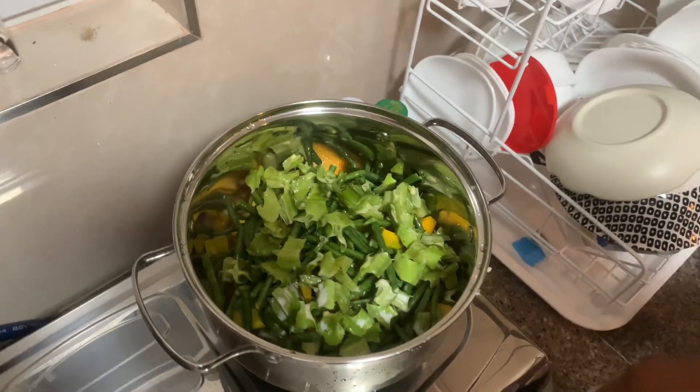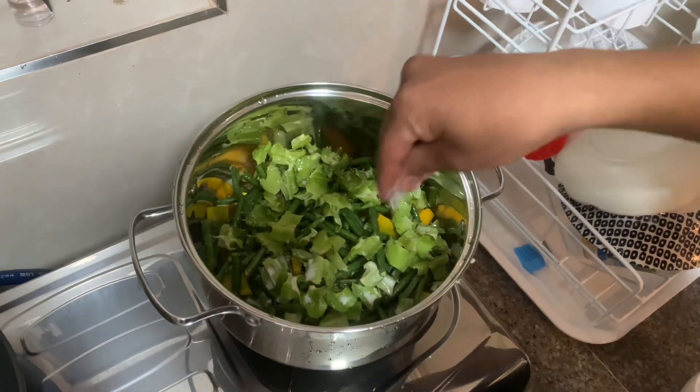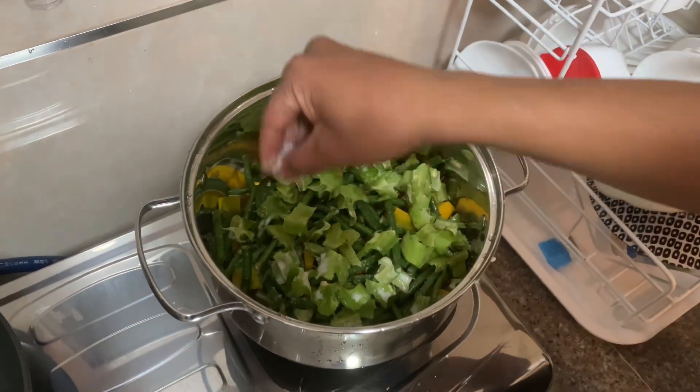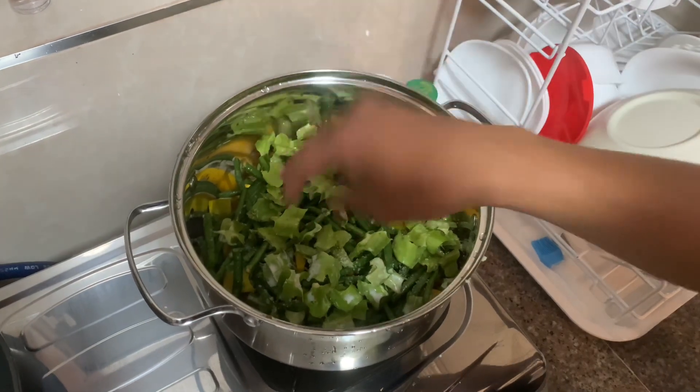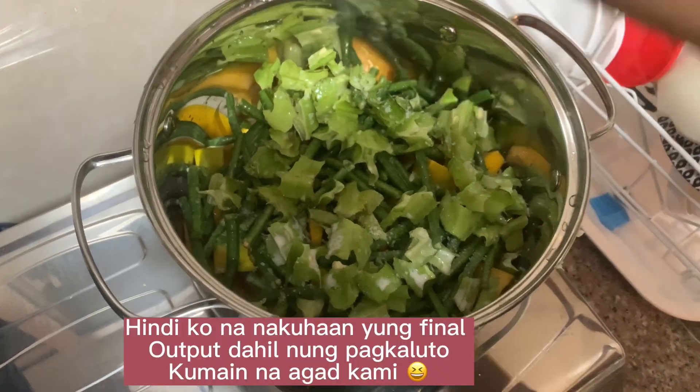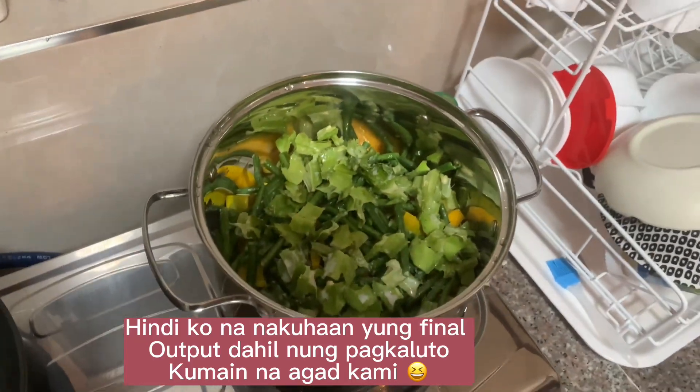I'm going to put some veggies. Let's eat — I'm pretty happy. It's good. I'm hungry!